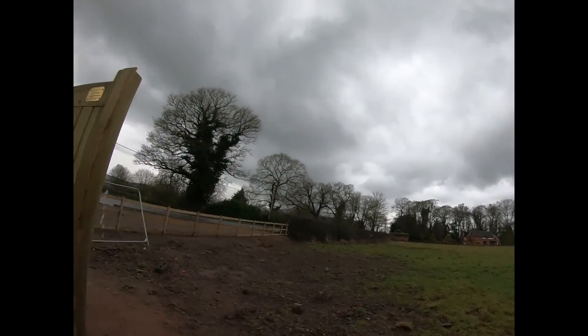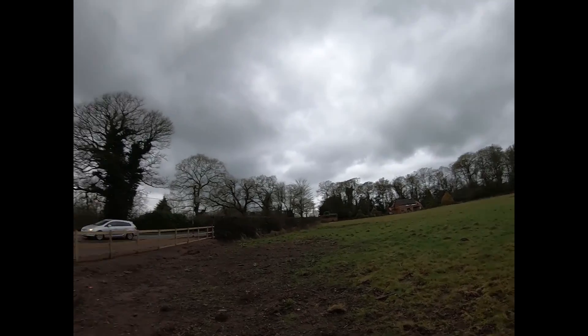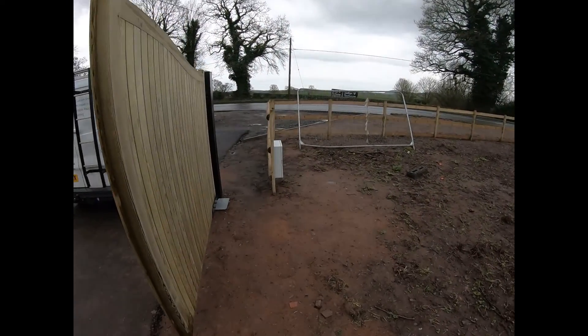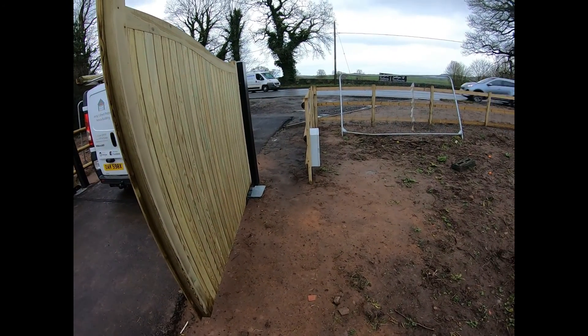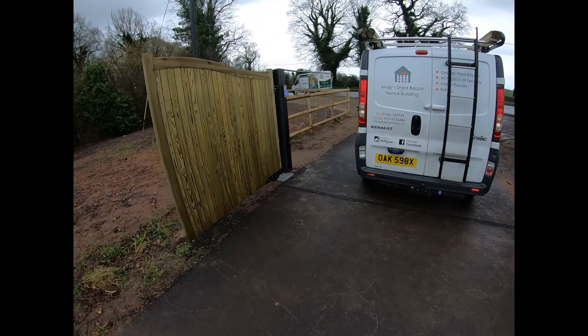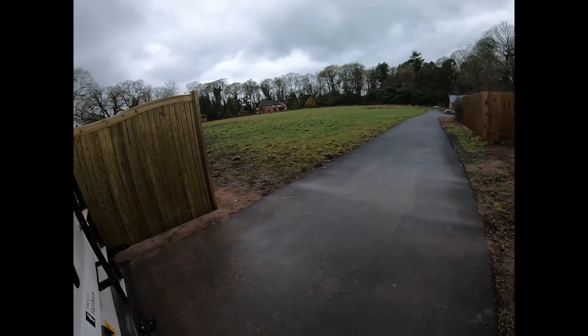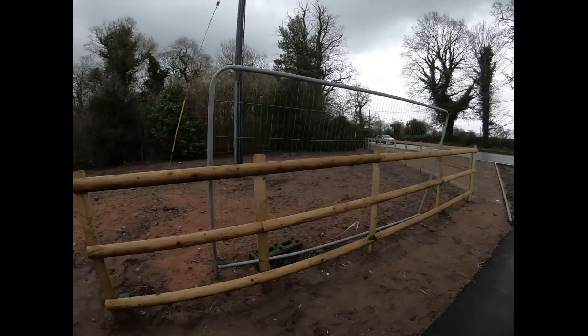Morning, welcome back to my channel. We are here today in sunny Tilston Furnagh, which is a village just outside Tarporley in Cheshire in the northwest of England. So a customer today, a family member, have these electric gates installed — they've got a big project going on, they've had a couple of buildings put up.